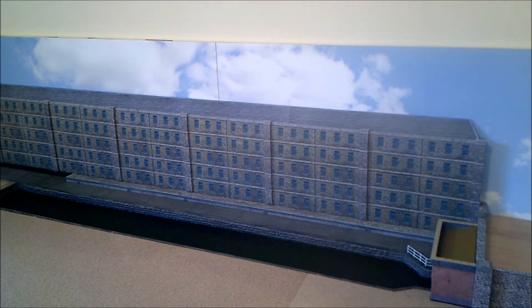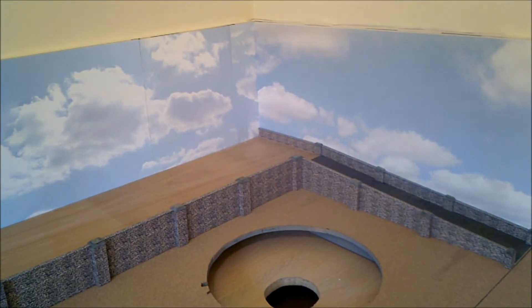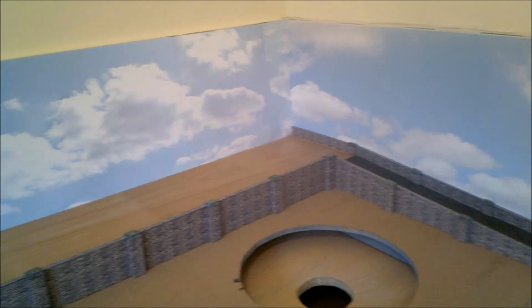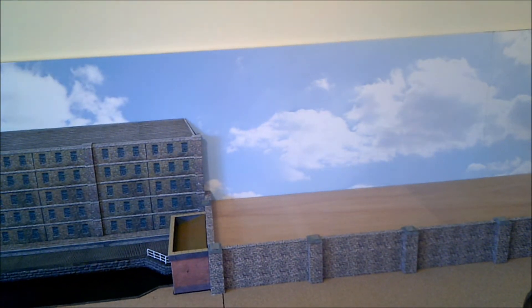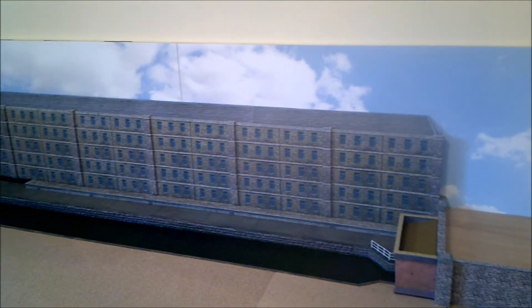I've also finished the pier caps and all the stone wall capping on this section by where the turntable is going to go. For the cappings on the walls I used some one and a half millimeter card and just wrapped the stone paper around it. The cappings on the piers are three layers of two millimeter card, each layer slightly smaller than the one below it, which gives you a bit of a pyramid effect. I've just weathered them a bit and they look a lot better.